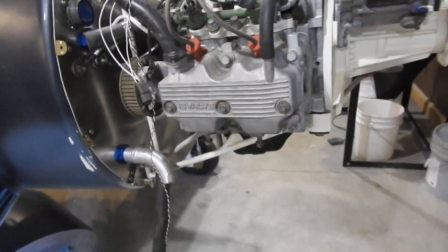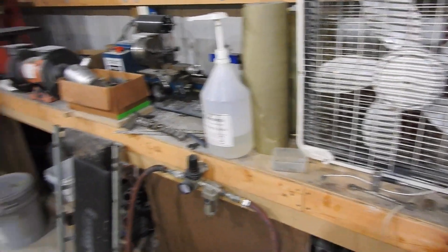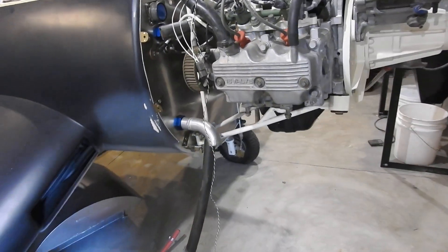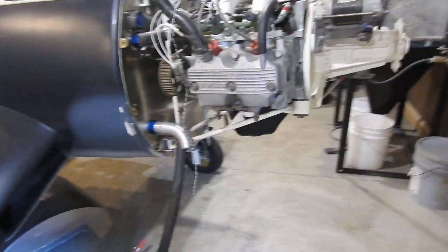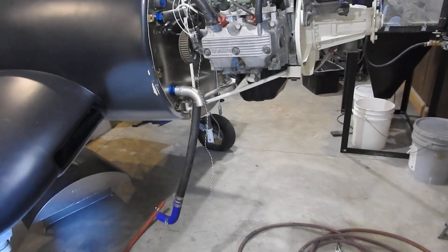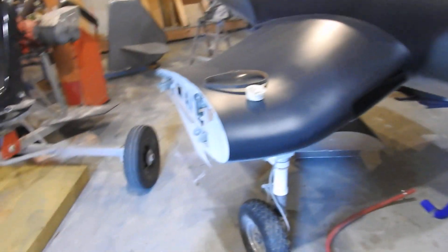I'm going to get that ordered tonight, along with probably some epoxy and maybe some paint. Try and get most of these items ordered up and get that stuff coming in. Then I can finish buttoning this up — get the belts and everything put together. And then I can finally tackle the wings.